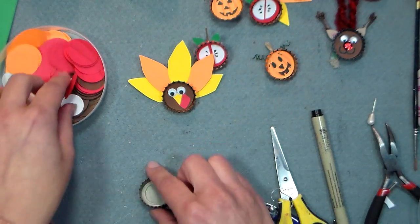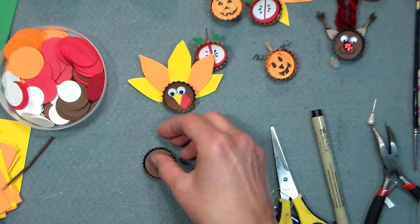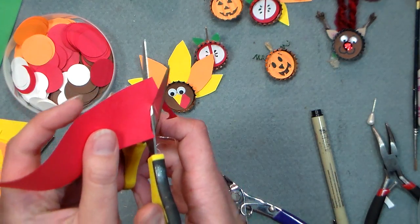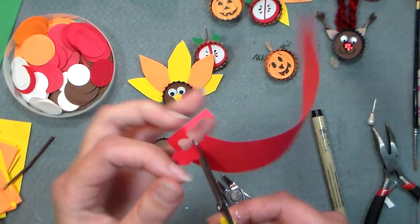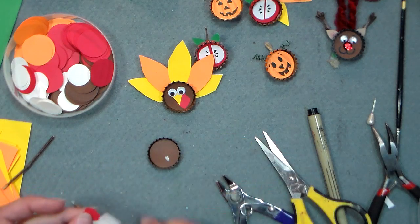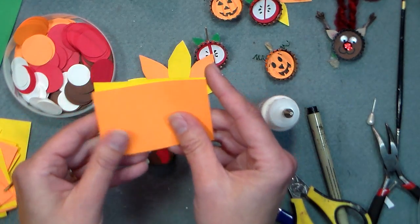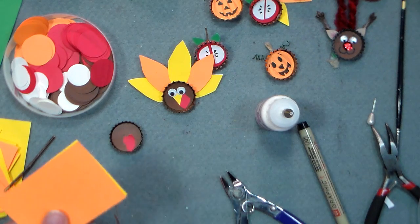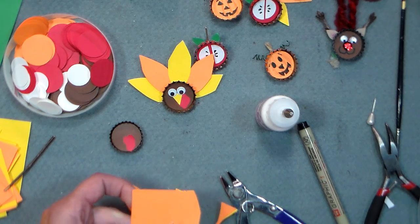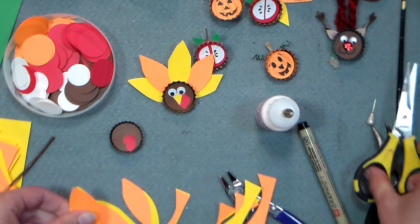Last but certainly not least, we have the turkey, which is our most ambitious bottle cap project yet. We're gonna begin by putting a one-inch brown circle in there. I'm doing this in a class of kids later today, so I actually punched out all my circles ahead of time so we wouldn't have any fighting over punches. I'm making a little blobby wattle shape out of a scrap of red and gluing that right in the bottom of the bottle cap. Then I'm gonna cut some feathers — I've got pieces of yellow and orange. That way you're actually giving kids something to do; if you give them everything pre-cut, they'll be through the project in about 30 seconds and you'll have to come up with another lesson plan.